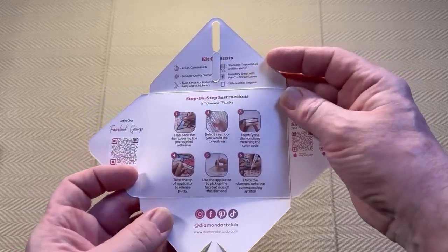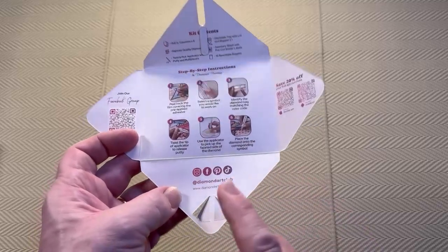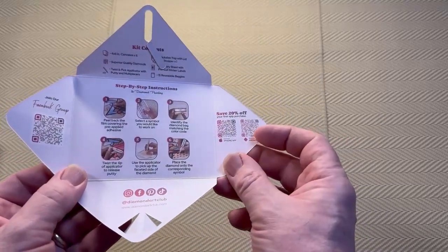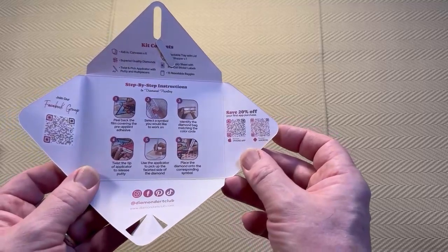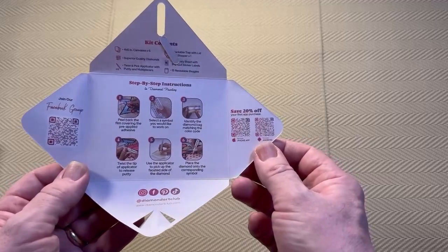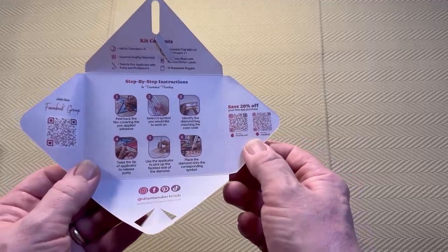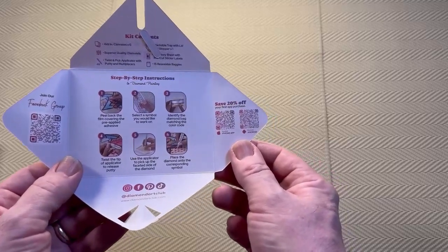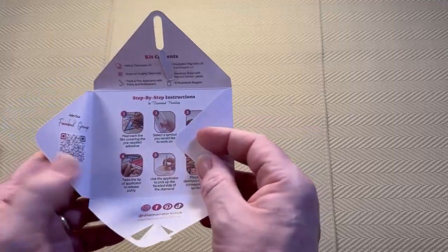Then we have the step-by-step instructions — again if you're new to diamond painting, basic instructions. Then the socials which we've already looked at. And finally we have save 20% off. We have two QR codes — iPhone and Android. If you scan these you can download the Diamond Art Club app, and if you decide to make a purchase you will get a 20% discount. That only applies for your very first purchase through the app, but it is definitely worth doing.